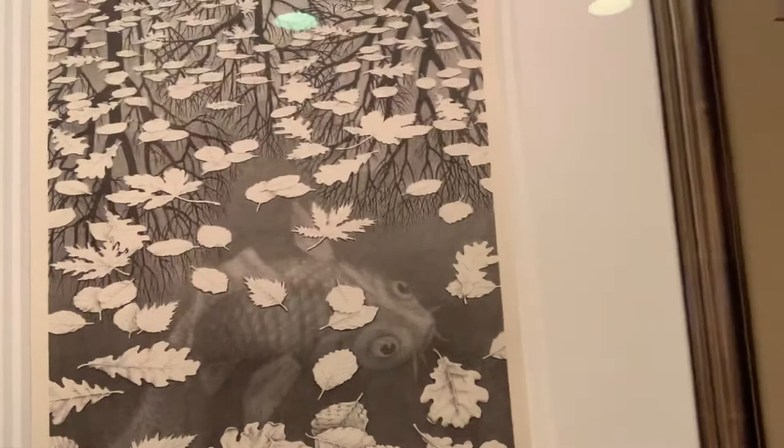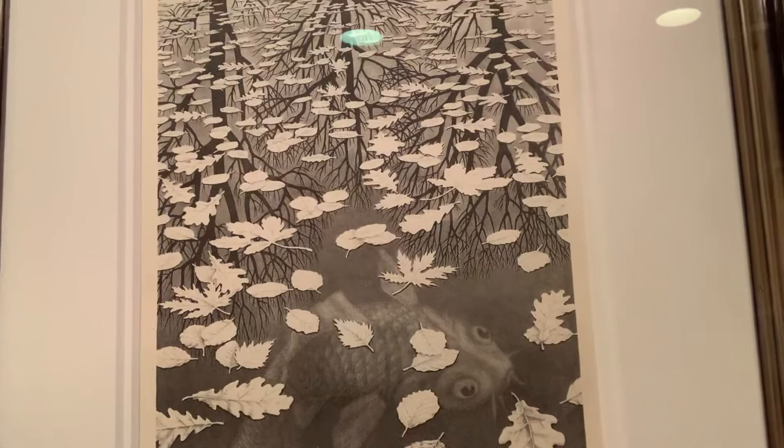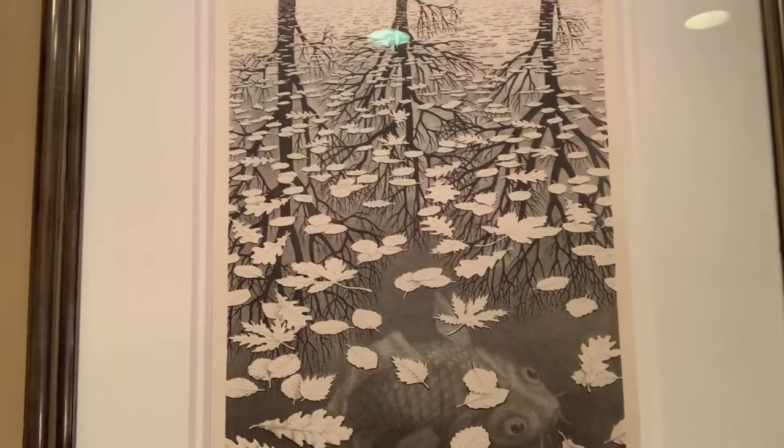Obviously it's under the water of the pond, and we know that because there are leaves above him. The leaves recede into the background on a grid that you could actually put on a piece of graph paper, tilted if you want, because it gets smaller and smaller at the top, and at the top are the reflections of the trees.